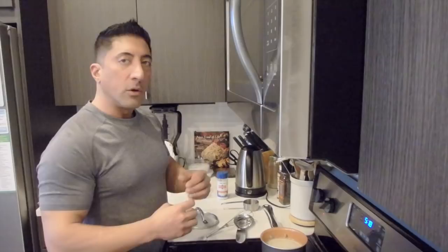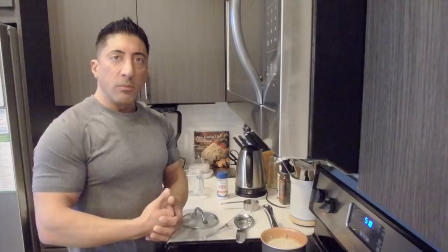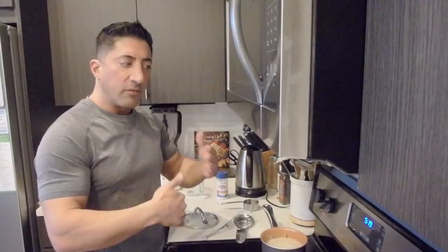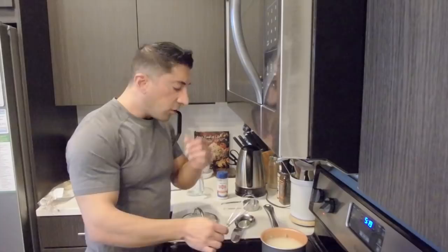Grits are corn — ground up corn — and it's a really good source of carbohydrate. In my opinion it's a little bit longer lasting than rice, but whenever you're dealing with cream of rice or grits, which is basically cream of corn, it's going to hit you a little bit quicker because it doesn't have to digest as much. Now it's already boiling — just going to continue to whisk this.